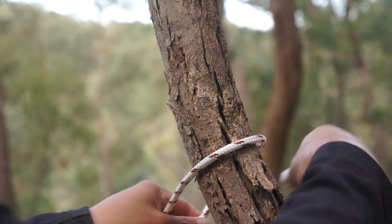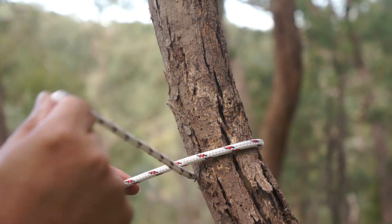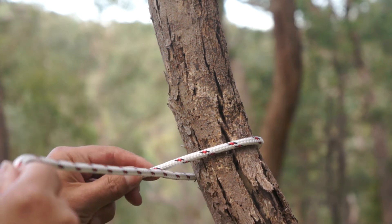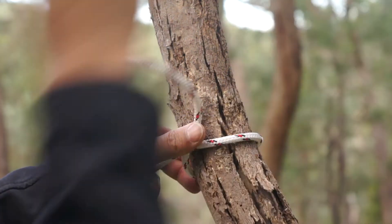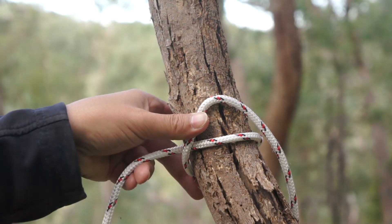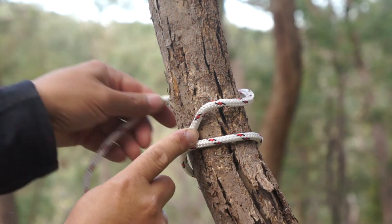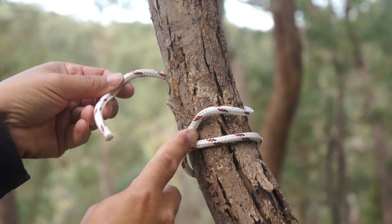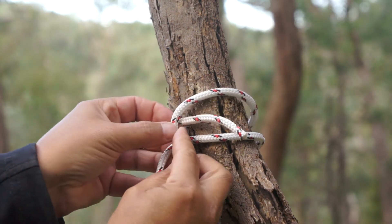To do a clofitch, you go around. Once you get around three quarters of the way around, then you cross over. Then you need to take the end and cross it over the main part of the rope. We keep going around on the same side — we don't go back down — we have to keep on the same side of the rope and go under the piece where we crossed over.